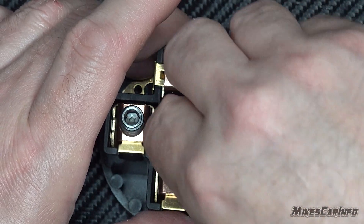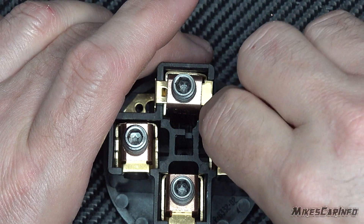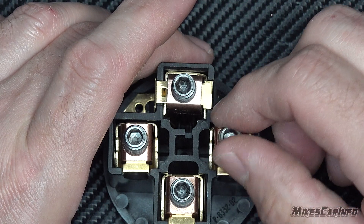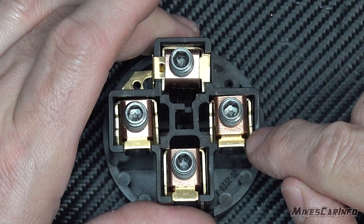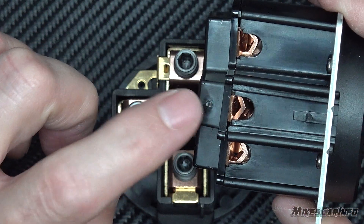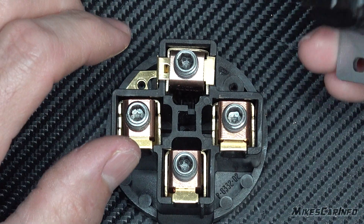You can see the threads go into the copper. It has to be pretty thick because copper isn't that strong, and that's probably what's going on with the Leviton — the copper is too thin. If you tighten it, it just can't handle the 75 inch pounds.